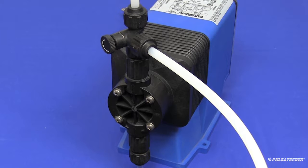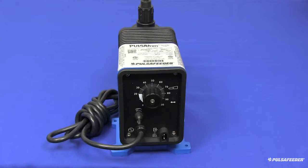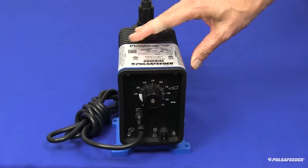Make sure any shutoff valves or curb stop and nozzle installed downstream of the injection valve have been shut off. Once the head has been flushed, wipe down the outside of the pump if any chemical has dripped on it. While the pump is running, set the stroke length knob to 50%, then unplug the power cord.